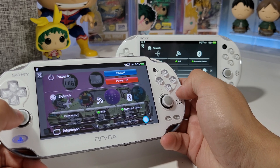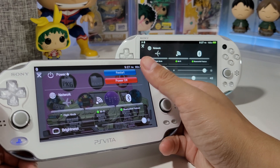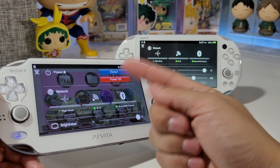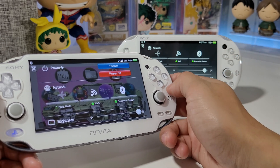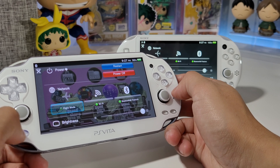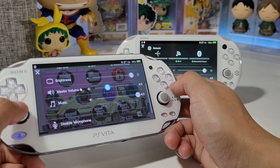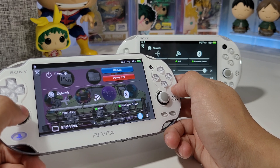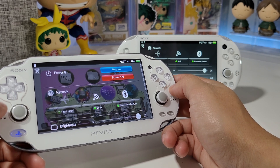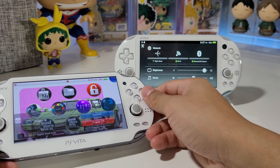You can save on battery if you're traveling or whatever. There's also an option to change the background to a picture that you upload onto your Vita and go through VitaShell to change that. If you're interested, let me know in the comments and give this video a thumbs up.